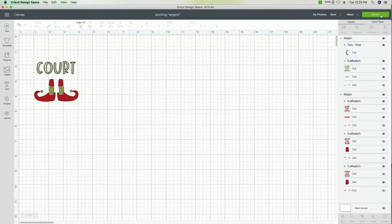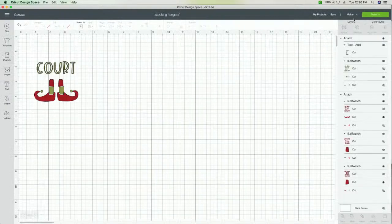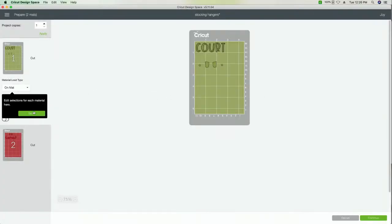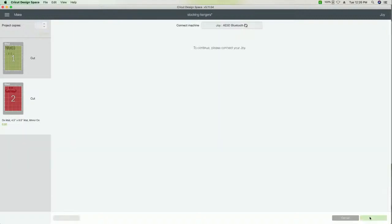We're using the Joy today, so we need to change the machine. We'll go over here, click Cricut Joy, and click Make It. We're going to work on a mat. We're using HTV today — heat transfer vinyl. We're going to mirror both layers because we are working on wood. Then we'll click Continue and see if we can connect to our Joy via Bluetooth.